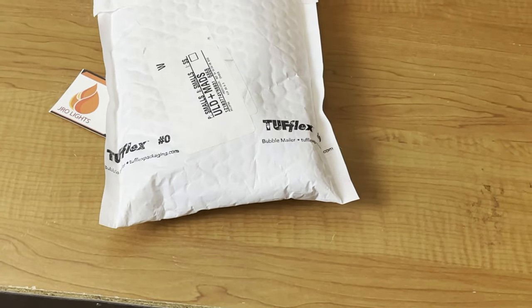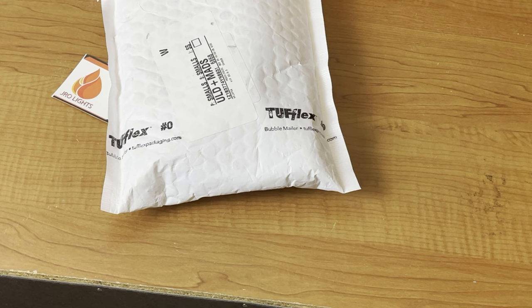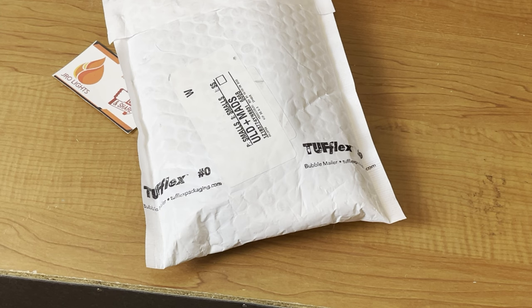We got our Zippos back. I made the first video on September 7th, shipped them off on the 8th, and today's the 29th — so it took about 21 days, about three weeks, to get these Zippos back. They do ask on their website to allow four to six weeks, but they did a great job getting them back. I received an email when they were received and an email when the repairs were done and sent back.